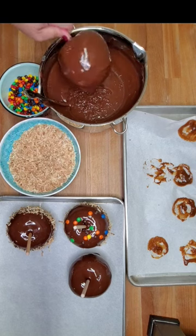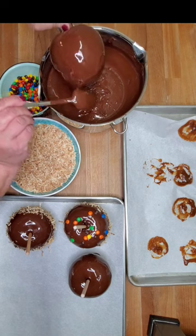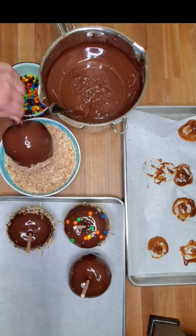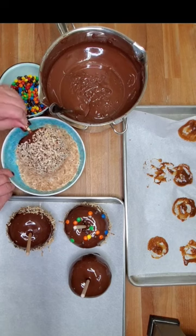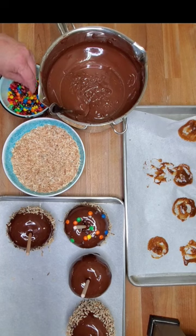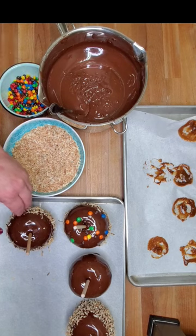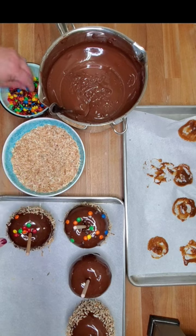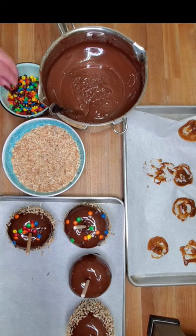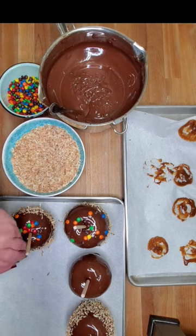I'm going to shake off whatever excess I can, otherwise it's just going to pool up on the tray. Then I'll roll it in something like toasted coconut, candy pieces, or graham cracker crumbs — whatever you prefer. I want to wait until the chocolate is partially set; this apple was dipped a few minutes ago. If you don't wait, the little candies will literally just roll right off the side of the apple.